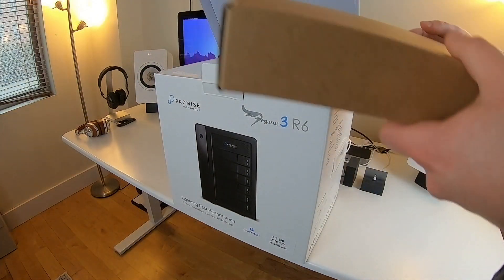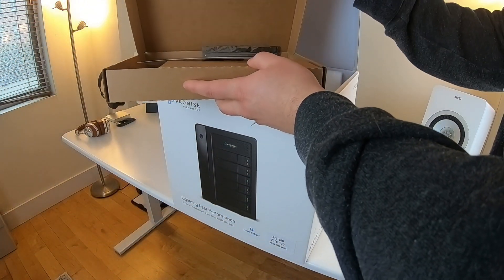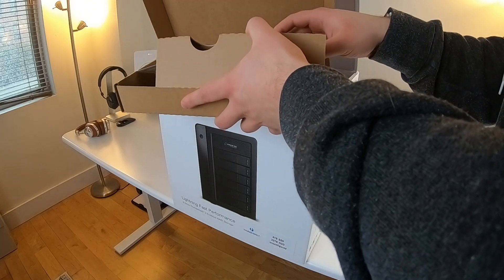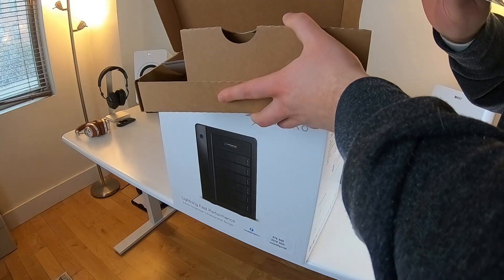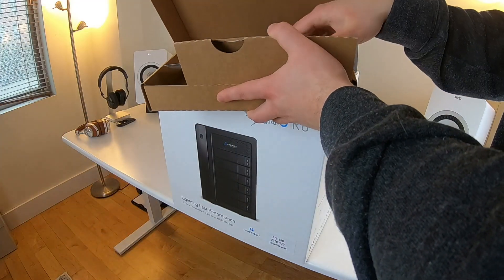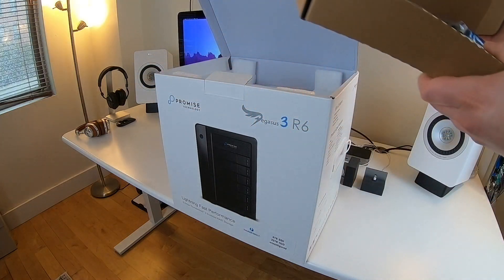Let's get this unboxed. Right off the bat, we have a cardboard box — probably cables and documentation. It looks like we have a Thunderbolt 3 cable, some documentation which we'll go through later, and a power cable as well.